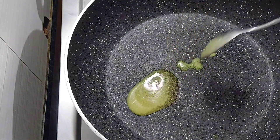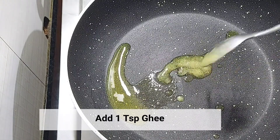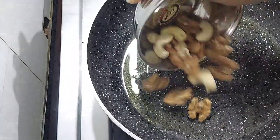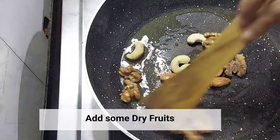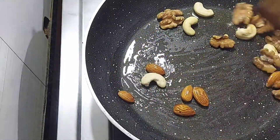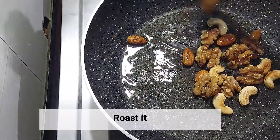In the meanwhile, we will add a big chunk of ghee to the pan. We will add half a cup of dry fruits — I have taken 4-5 cashews (kaju), almonds (badam), and walnuts (akhrot). You can also coarsely break the dry fruits as we need to grind them.